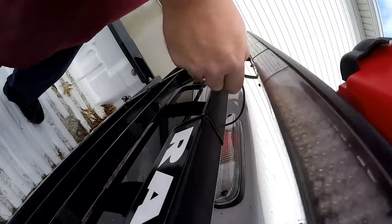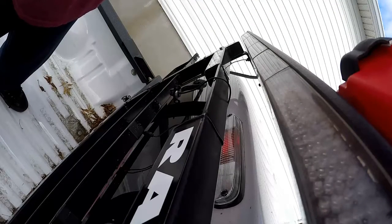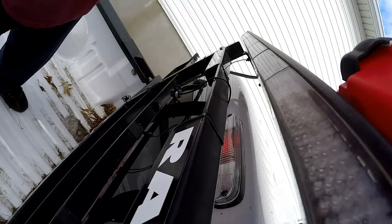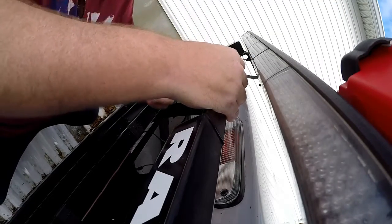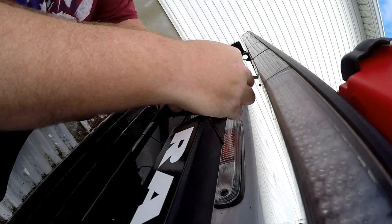Since this is going to be a temporary install — because I'm not sure I want to keep this camera — we're going to use a little good, reliable, 'craptacular' electrical tape. The bracket is really flimsy, so you'll probably be able to bend it to get the perfect angle.